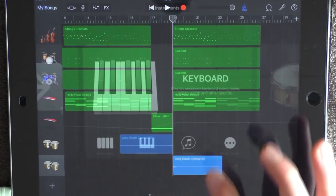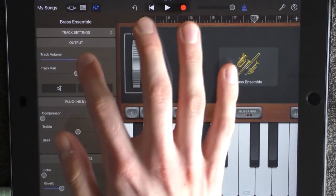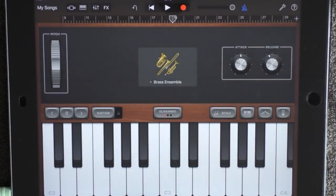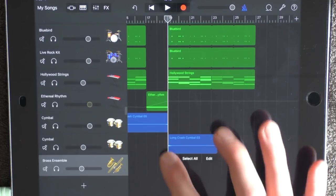Add a new keyboard at 19, choose other and brass ensemble. Have the attack pointing up and go into the effects — have the volume a little bit lower in the middle. Go to the track view and now make sure you copy your string sustain bass, because this one is one octave lower, and put it here.